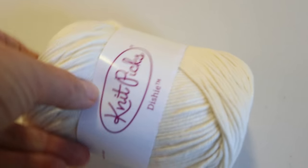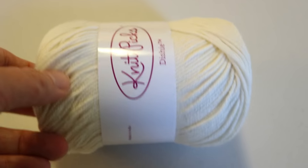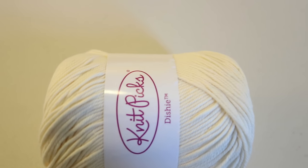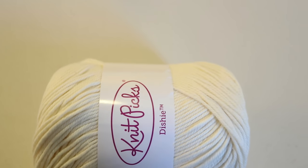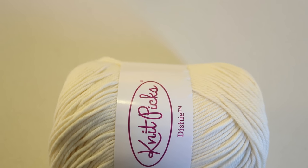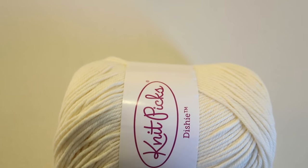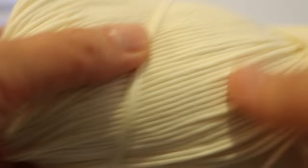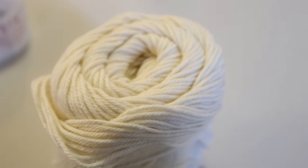I am going to pre-soak this ball of yarn in some plain tap water overnight. I want the yarn to be completely saturated and I also want to remove as much of the air from the yarn as possible. So while this ball of yarn is in the pre-soak I will be squeezing it to try to squeeze out as much air as possible.